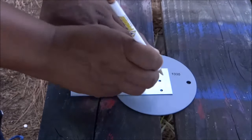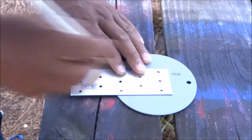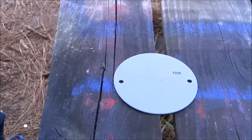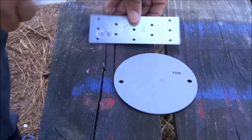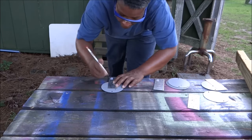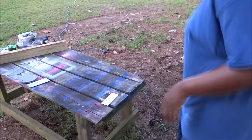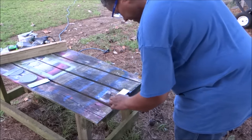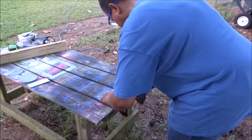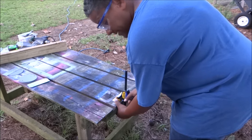Once I do that, I'll take and make a mark — and I'll put a T so I know that's my top. Now I'm going to drill these holes out on this plate. I'm going to take a clamp, my quick grip, and clamp this down to my project table. I'm going to be as safe as possible with this.